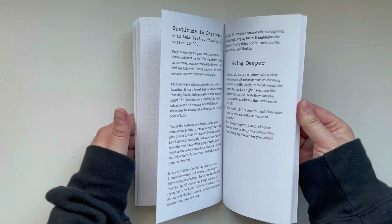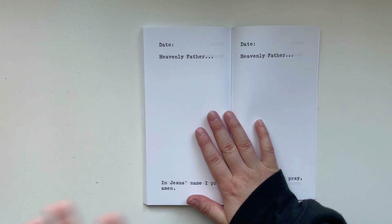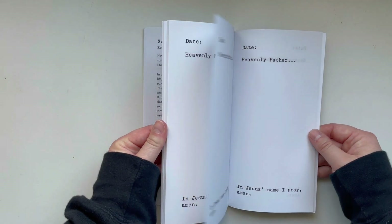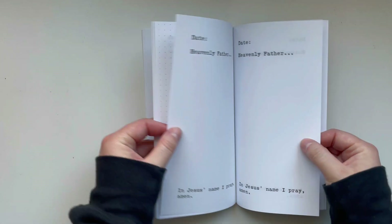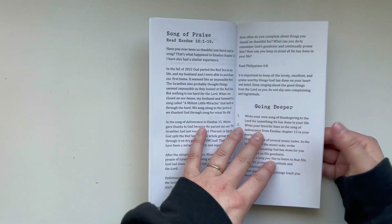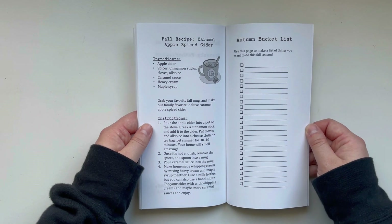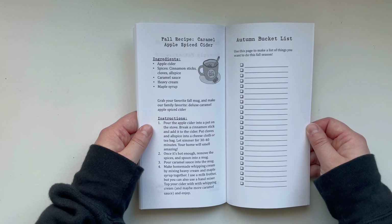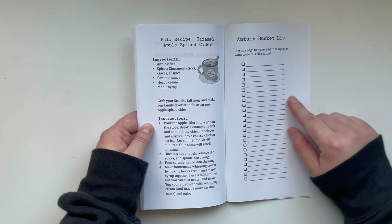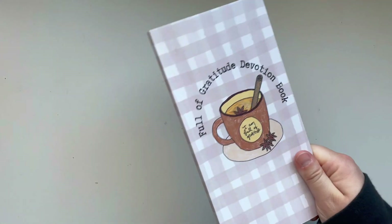In the back I did something totally different that I've never done before and I really love how it turned out. There are 10 devotions and 10 corresponding prayer pages in the back of the journal, so you can write a prayer before, during, or after you read each devotion. There's also a caramel apple spiced cider recipe including my homemade whipping cream, and a spot for you to make an autumn bucket list.